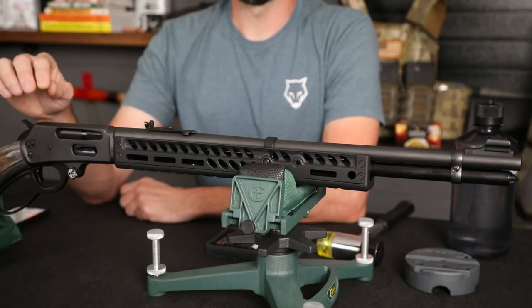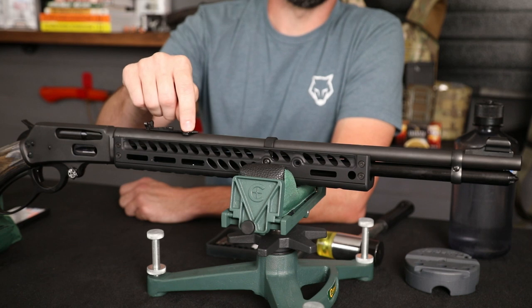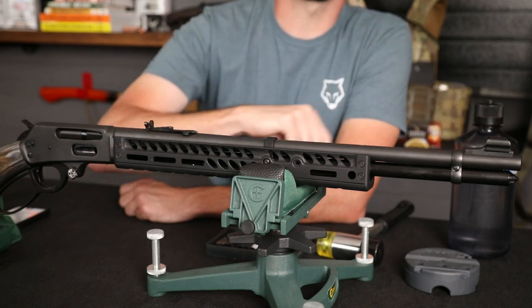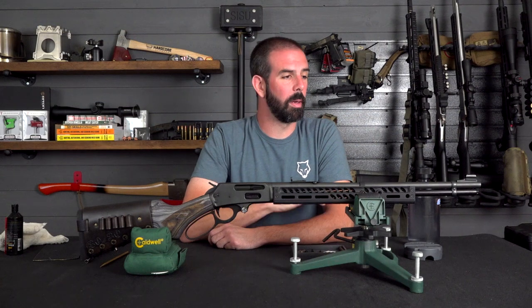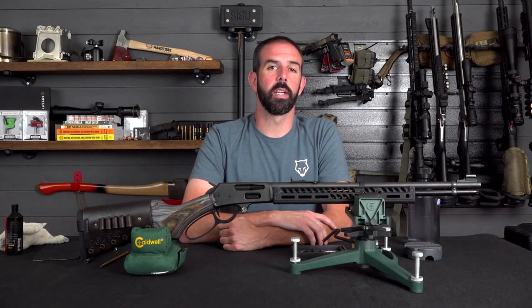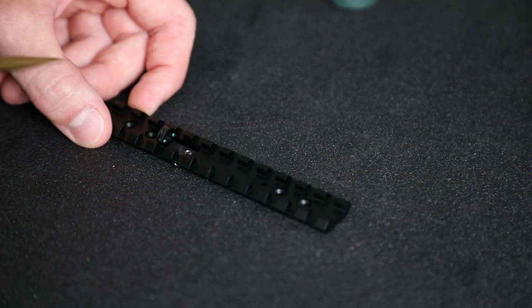We're going to be installing a rear Picatinny rail that has an integrated cloverleaf sight with green fiber optics, and a dovetail filler for the buckhorn sight when we remove it. First off, you can see we've got the green fiber optics here — they're really going to aid in low-light shooting. Additionally, on the inside you can see the cloverleaf design that will help draw your eye toward the center of the ring.